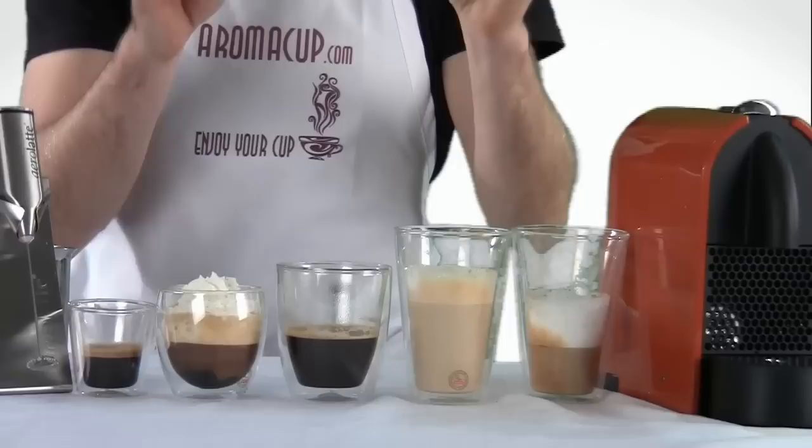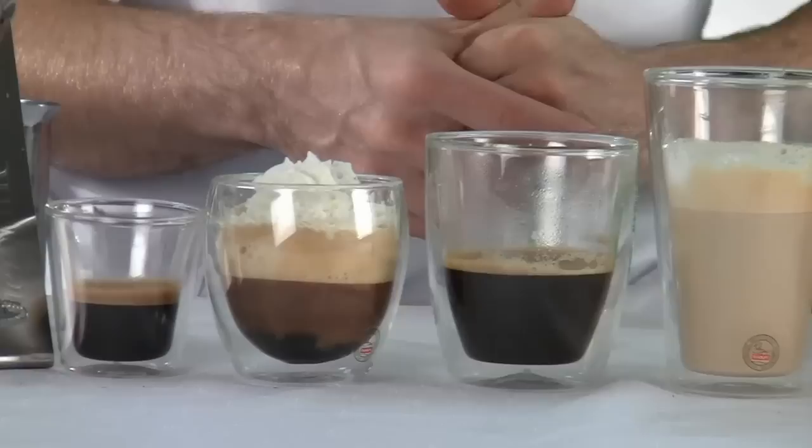Hey everyone, I'm Brian with aromacup.com. Thank you guys as always for joining me here in my virtual coffee shop, brought to you by aromacup.com, where we're highly caffeinated. Today I'm going to be showing you guys the top five drinks that you can make with the Nespresso U single serve espresso machine, really easy to do. I'll show you how we make them.